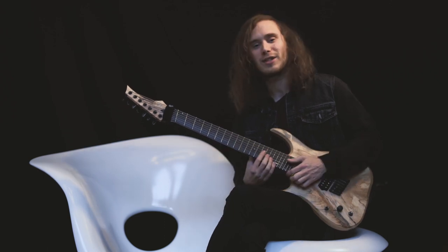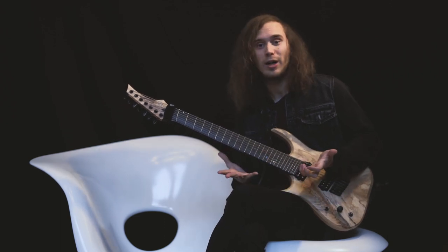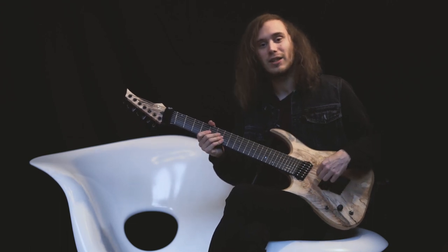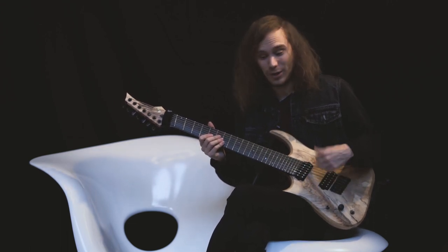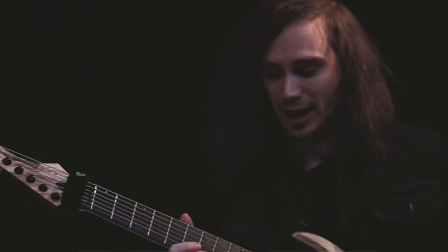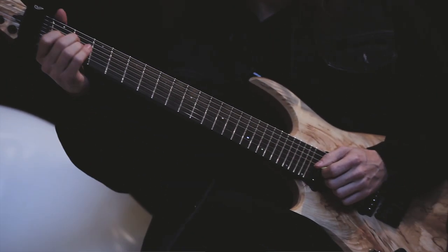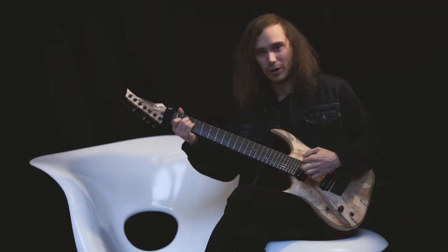And since I'm left-handed, I couldn't try the guitar on my own. So the Skeveson guys were nice enough to send me a guitar just to try it out. And I kept it since. So it's been three years I'm playing with this beautiful girl right here.